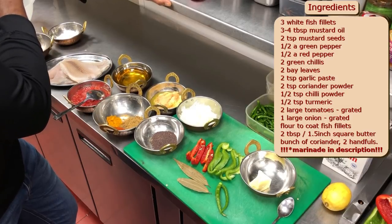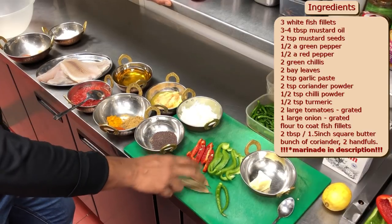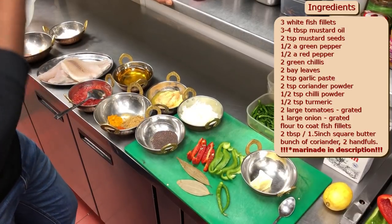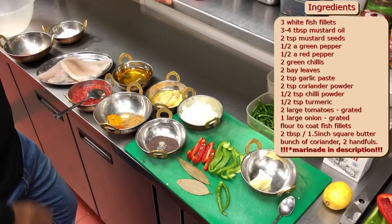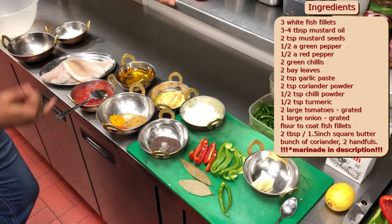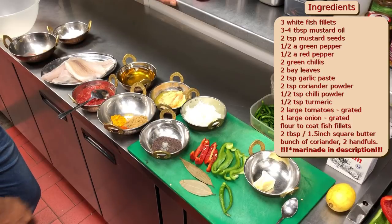The chillies are going to bring out beautiful flavour as well as natural spice. This is tespata, which is bay leaf — I'm going to use that for fragrance and presentation. I've grated one medium British onion. I'm going to use some mustard seed — Bengalis love mustard flavour. I'm going to use garlic, spices, a couple of teaspoons of ground coriander, some chilli powder — half a teaspoon — and half a teaspoon of turmeric.